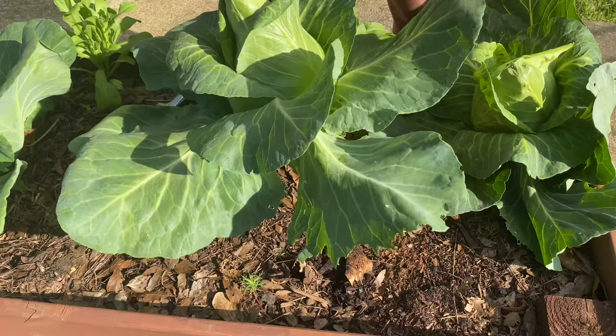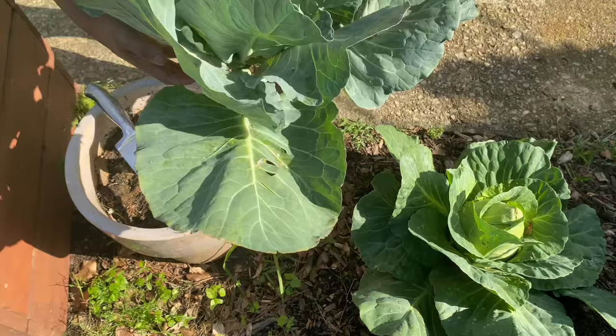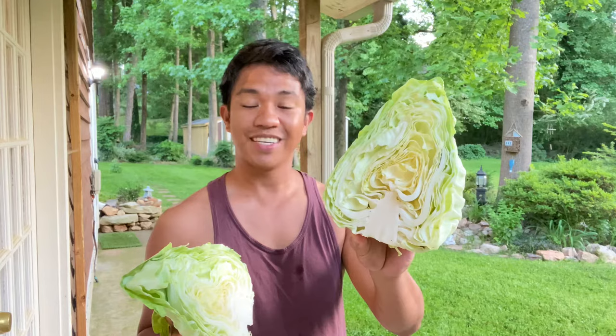So that is it. Now you know how I grow my big, beautiful early Jersey Wakefield cabbages in the spring. Hopefully you can try this too, and hopefully yours doesn't bolt — because that's usually a problem. If you like seeing my videos, make sure you subscribe, like this video, and hit that bell button so anytime I upload something new you get notified. I'm actually going to cook this now and make a somewhat Filipino dish with it. We'll see you on the next episode. Bye!